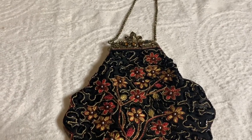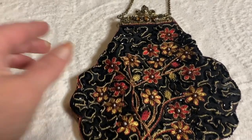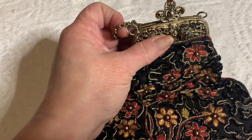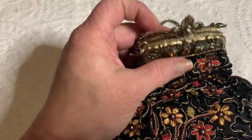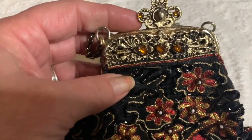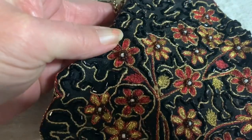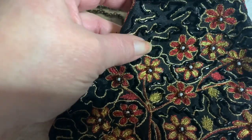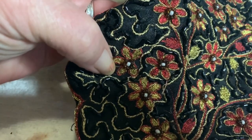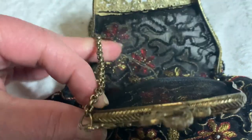Here's another little purse that's similar to the one I just showed — by similar I mean the frame is similar, it closes in the same way. This one doesn't close properly anymore. It has these little glass stones set into the frame. This one is a combination of beads and embroidery — you can see all these little details. These are glass beads. This one has no lining at all.